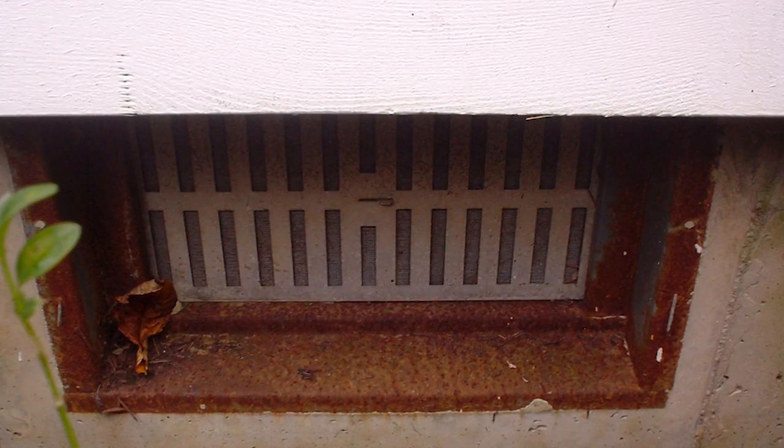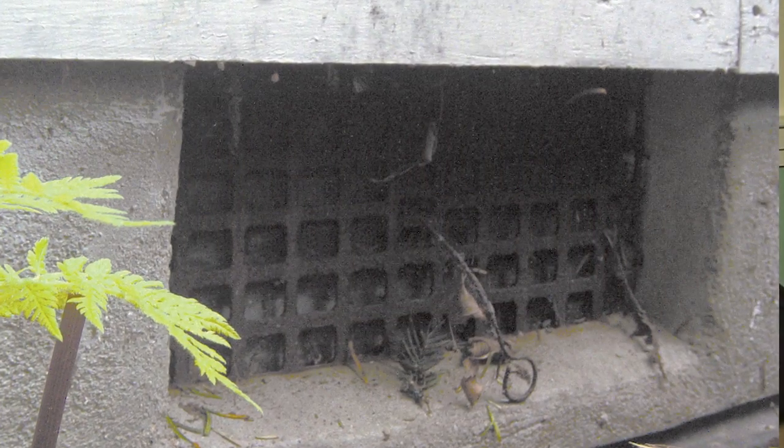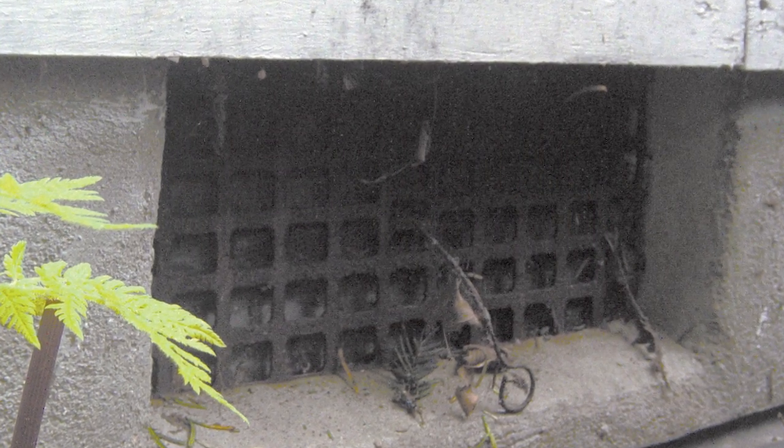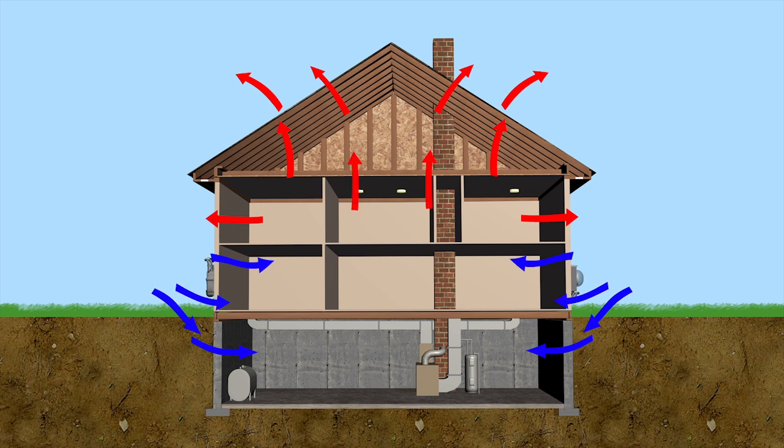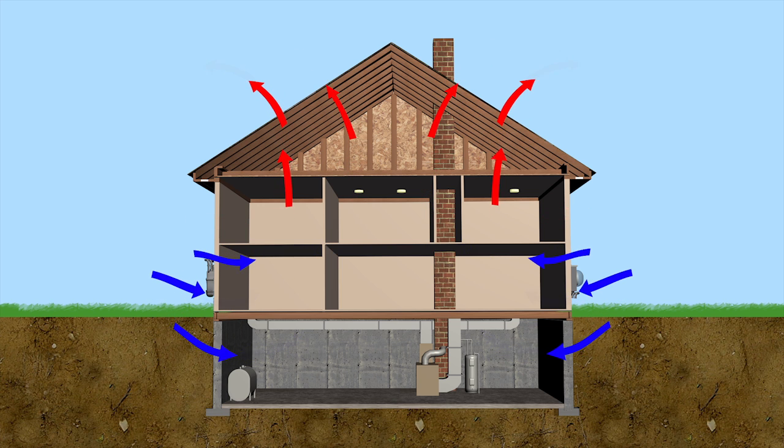The old thinking is that they would vent crawl spaces. They knew there was a problem. The idea was that we have all this dampness coming from the soil — it's got to go somewhere, so let's vent it out by putting openings in the house. But it doesn't make any sense to knock huge holes in the sides of our walls. Because of something called the stack effect, air is actually moving up through the house all year long, all the time.